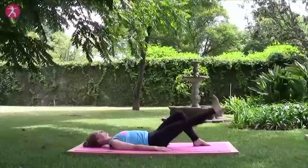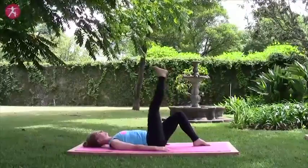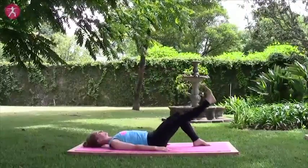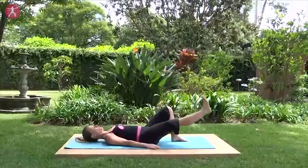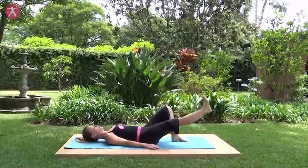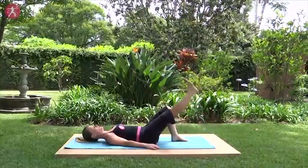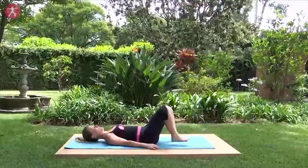Inhale, lift. Exhale, lower. Three more. Two — keep your low back glued to the floor. And last one. Exhale, lowering down, bend that knee.